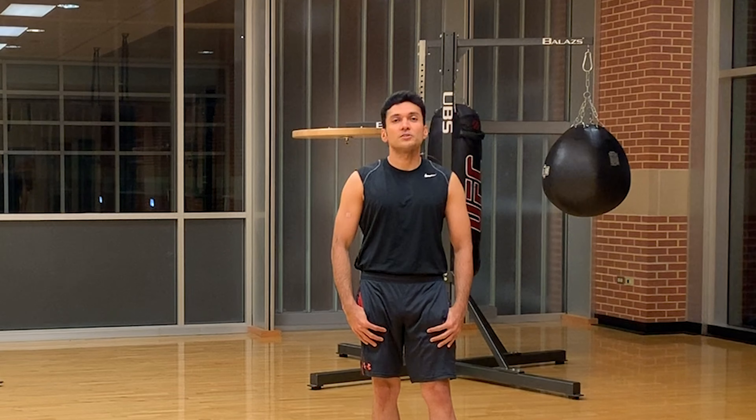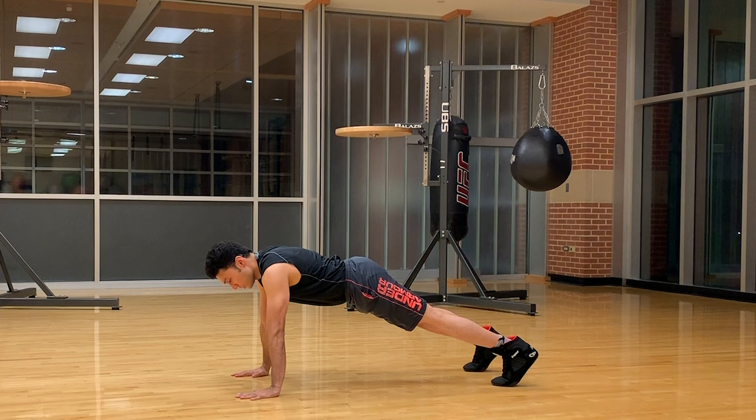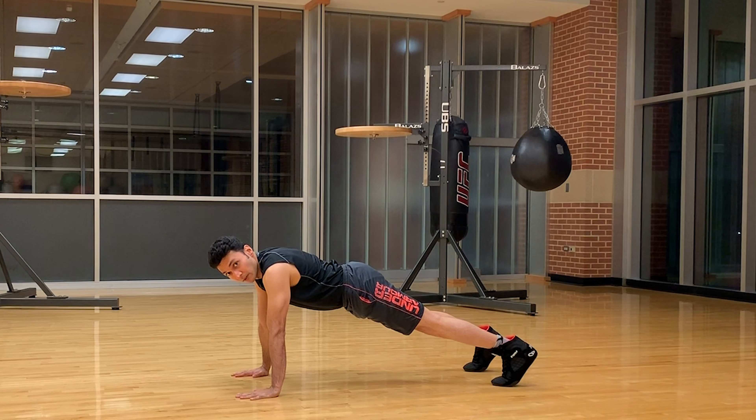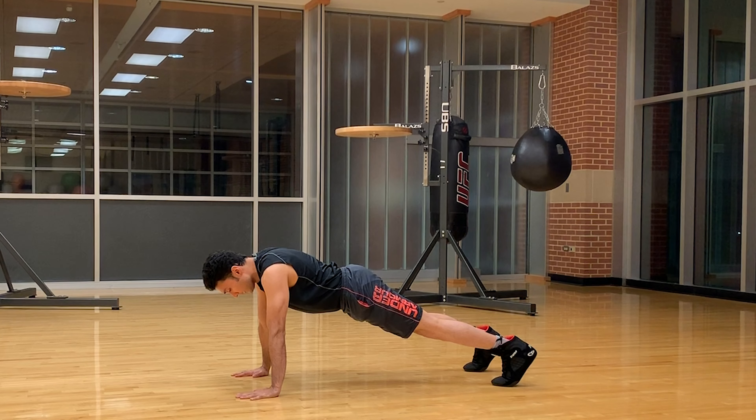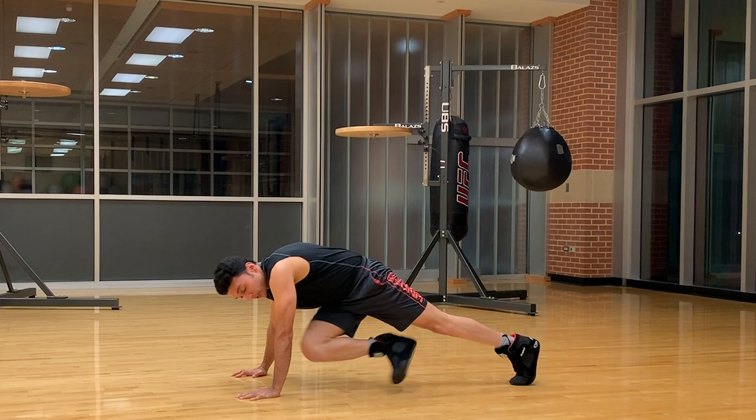Today's workout is cross body mountain climbers. Let's see how to do this workout. Cross body mountain climbers start in a plank position, and bring your knees to the opposite elbow. Make sure your core is contracted.